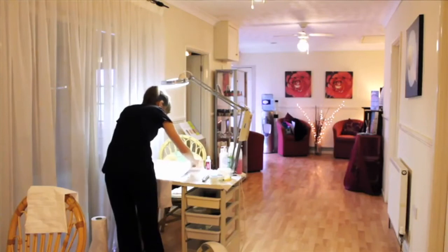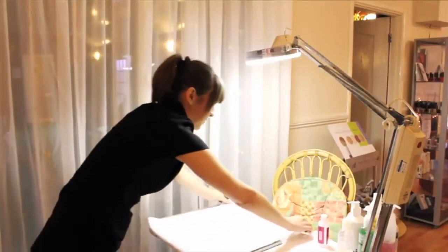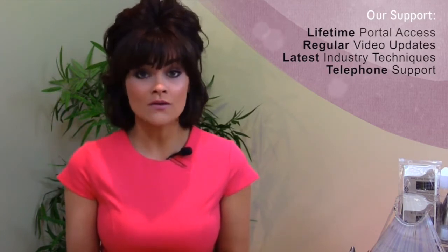At Next Step Beauty we believe in supporting our students before, during and after you've qualified with us. Firstly, through your student portal which you have lifetime access to — we will add new videos with helpful hints, tips and industry techniques to keep you up to date at all times. Secondly, we have tutor support, so we are on the end of the phone or email. You are never on your own with Next Step Beauty.